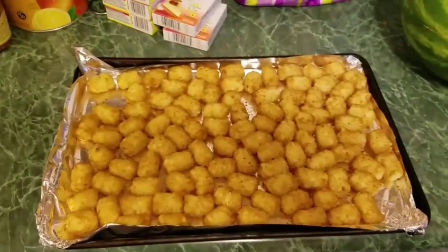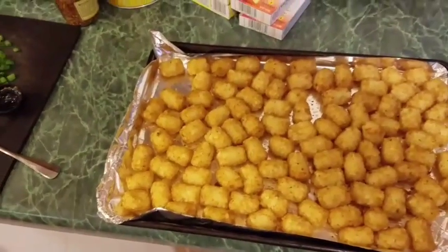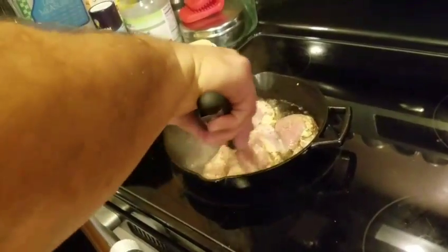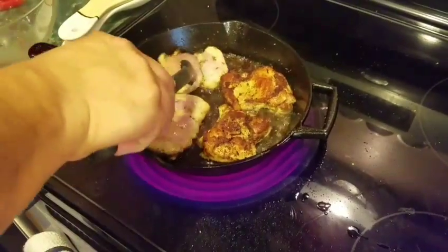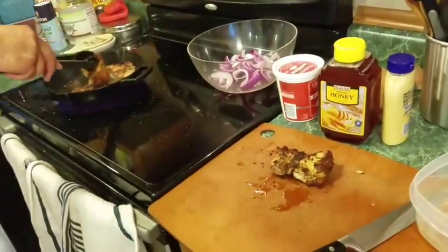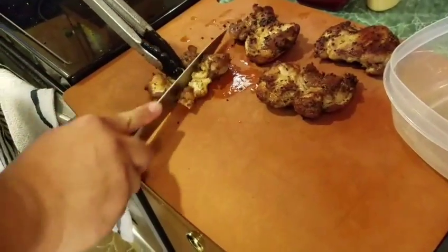So while the chicken was getting prepared, we were already cooking the tater tots. This is two pounds of tater tots — just one bag that you already saw. You only cook it for 20 minutes, not the 28 minutes like it says on the bag. So you take that out and then we're going to start cooking the chicken on high heat. You just keep searing it, cooking it until the middle is no longer pink — about four minutes on each side. Then we're going to take the chicken out and cut them into cubes.